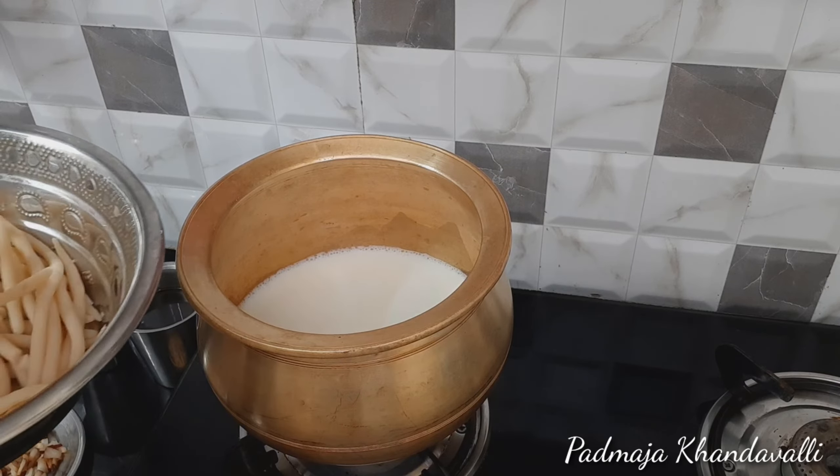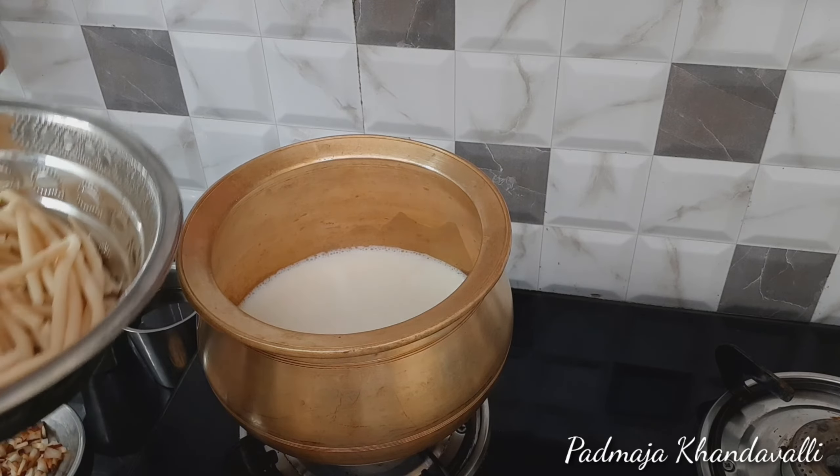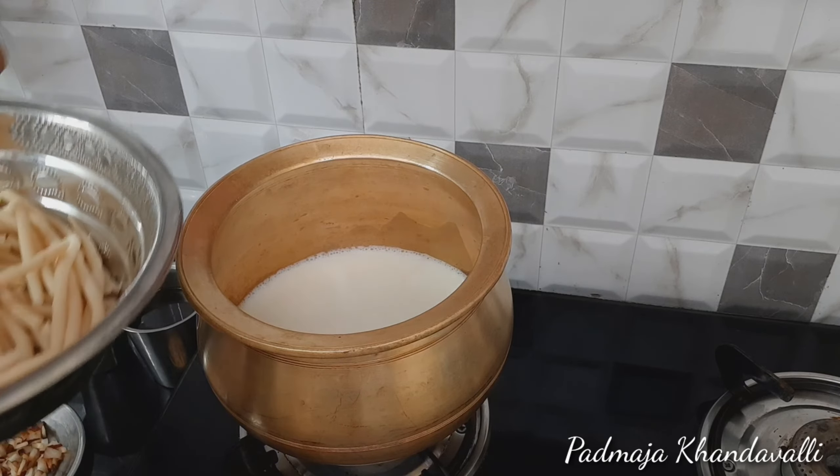I have to add a little bit of the bag. I have to add some salt. I will do the same thing. I have to put it in the glass and I will put it in the glass.